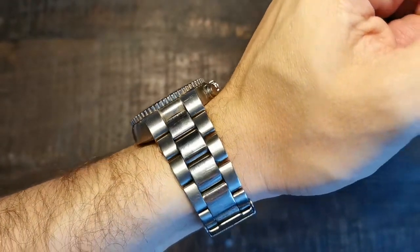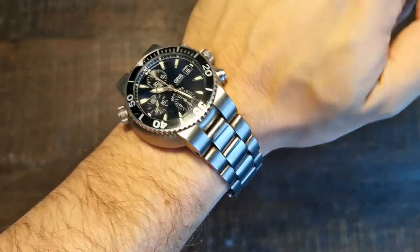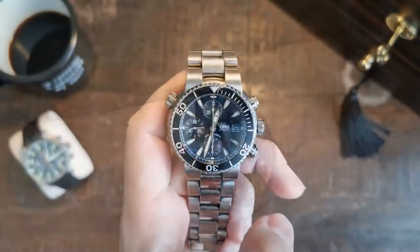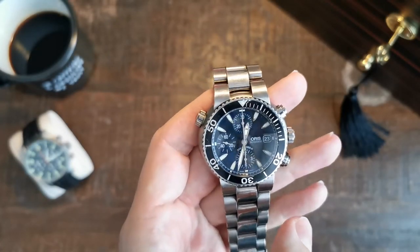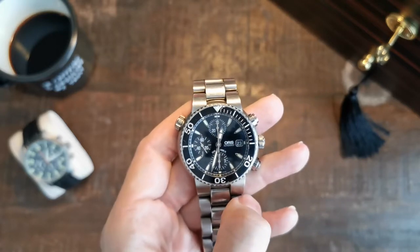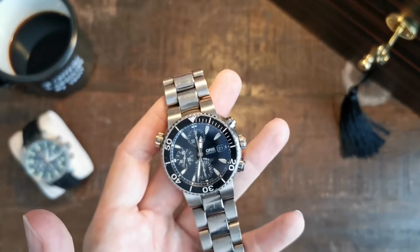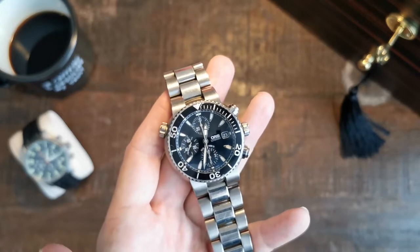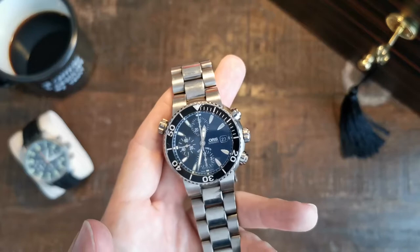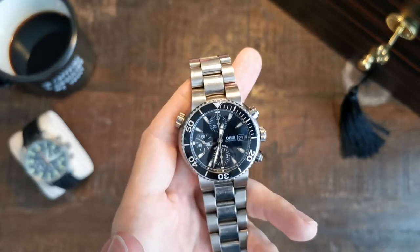What the name of this watch already tells you is the case material — this is not stainless steel but a full titanium case and bracelet. Titanium is usually very light, so it's lighter than stainless steel versions. It is anti-magnetic, resistant to heat, and virtually corrosion proof. What is also very interesting is that it's hypoallergenic — if you've ever had an allergic reaction to a stainless steel watch, that could be due to the nickel content in stainless steel, so a titanium watch would definitely be recommended.